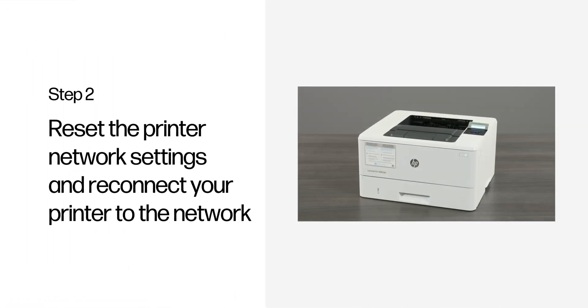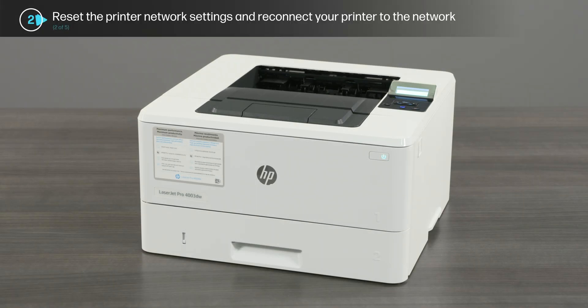Step 2: Reset the printer network settings and reconnect your printer to the network. Removing and re-adding the printer to your Wi-Fi network can fix network-related printing issues.